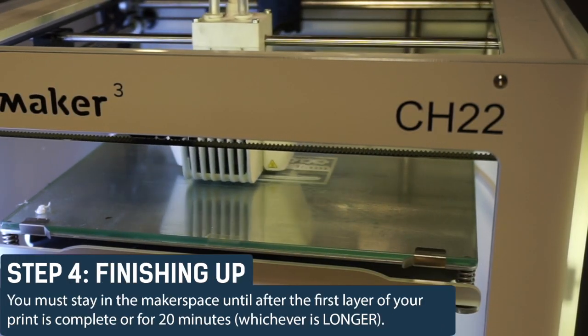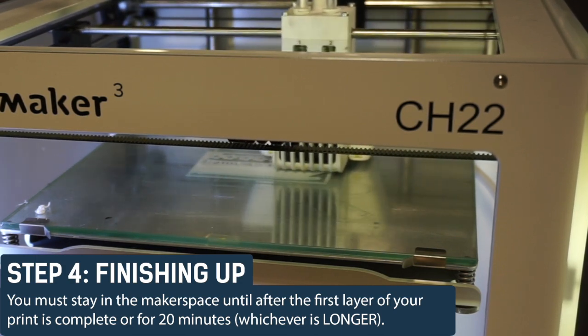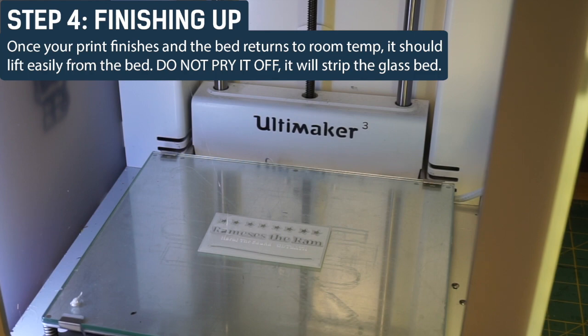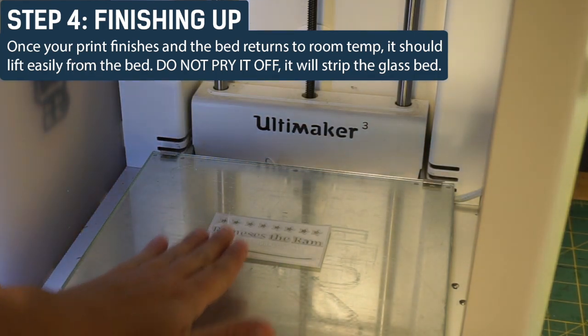Step 4: Finishing up. You must stay in the makerspace until after the first layer of your print is complete or for 20 minutes, whichever is longer. Once your print finishes and the bed returns to room temperature, it should lift easily off of the bed.